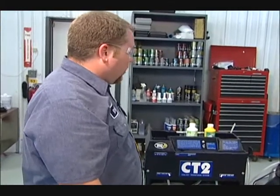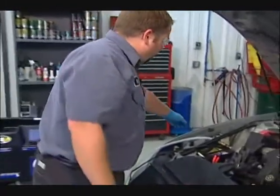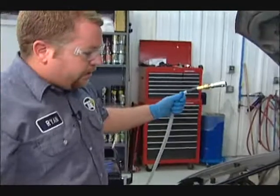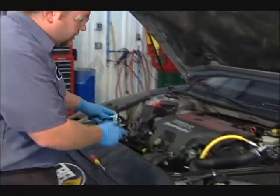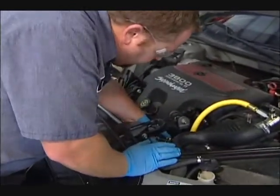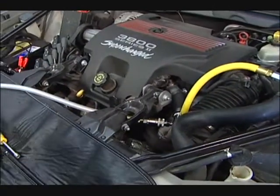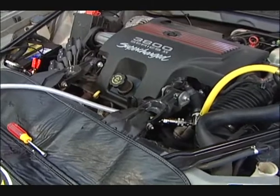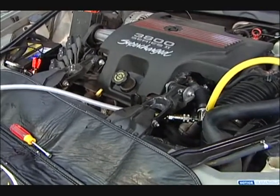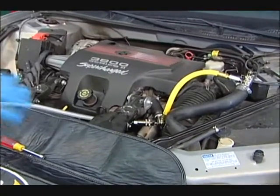What we're going to do is hook our service wands or service hoses up to the vehicle. Our pump hose we're going to want to go towards the back side of the thermostat. This is what's going to allow us to do the service with the engine turned off — we're going to push pressurized fluid to the back side of the thermostat, which is going to push the thermostat open, allowing the coolant to go through the cooling system.